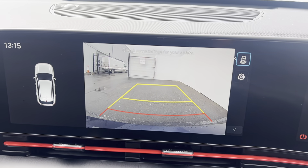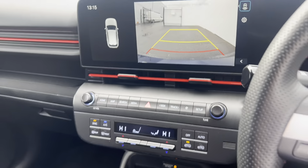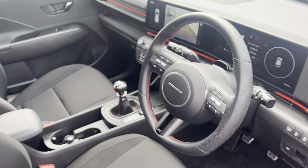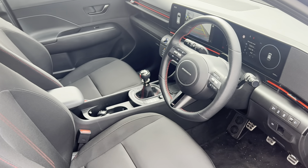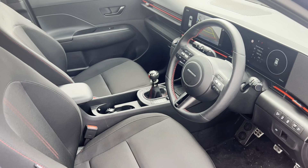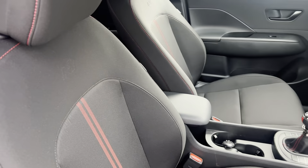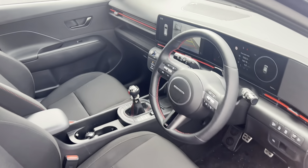Once you pop the car into reverse, that brings up the rear reversing camera with parking guidelines. You also have an electric park brake on this model. As this is the N-Line model, you get the N-Line interior pack — that means red stitching around the steering wheel, red stitching on the seats, the N logo embossed into the seats, and red detailing around the shifter in the middle of the car.